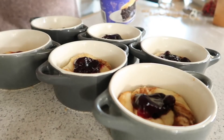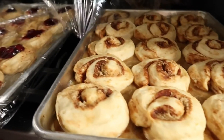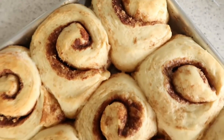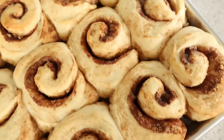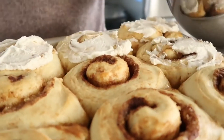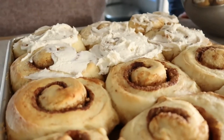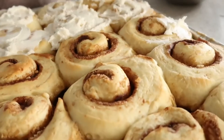After they're all on the sheet, let them rise for about 20 minutes before popping them in the oven. Let them cool for about 20 minutes after baking as well, because the icing will melt and run down. If you want the icing to sit on top and look really pretty, it definitely helps to let them cool a bit first.